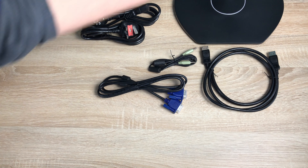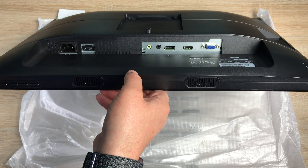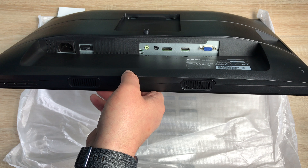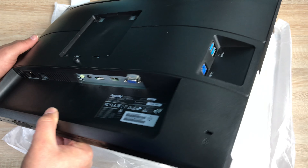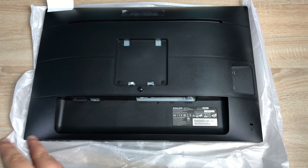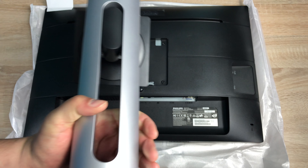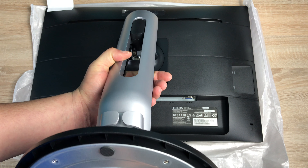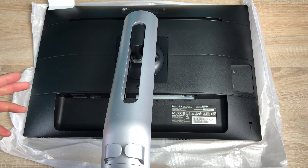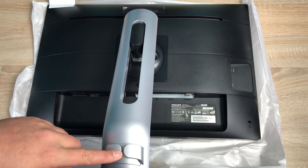Here we can see the rear of the panel. Lifting it up, you can see the ports — VGA, HDMI, DisplayPort, audio in, and a headphone jack. On the side there's the USB hub, and on the back you can see the VESA mount connection if you wish to use a VESA mount. To place the stand onto the monitor, put the top two prongs in first and you'll hear a nice strong click — then the monitor is ready to stand upright. There's also a cable management system on the back.